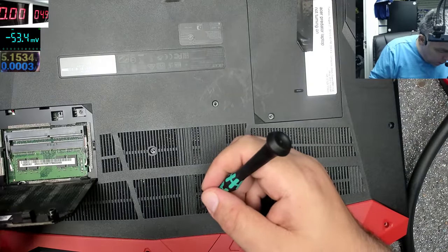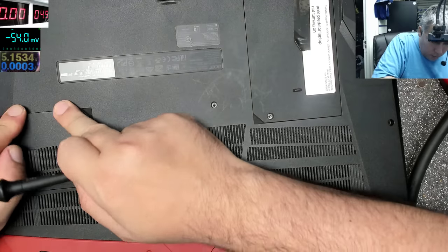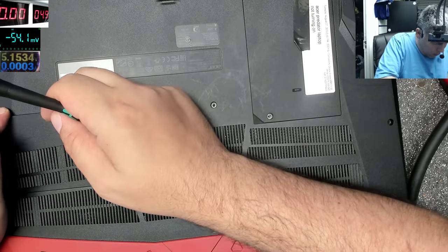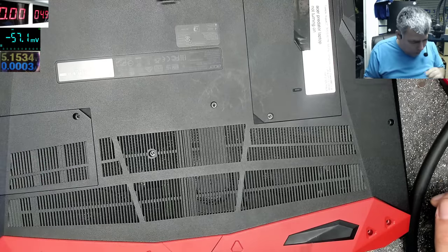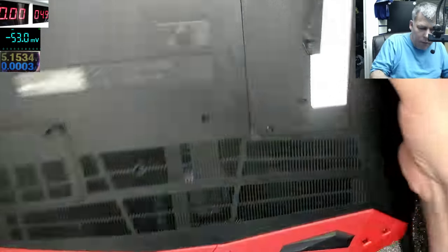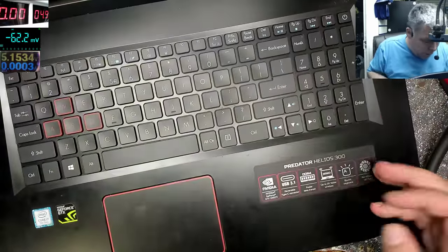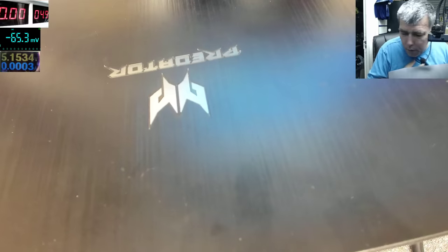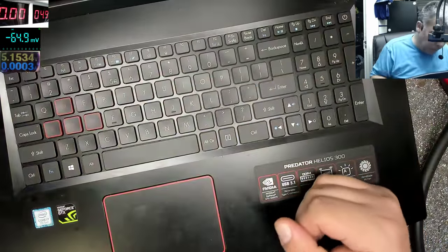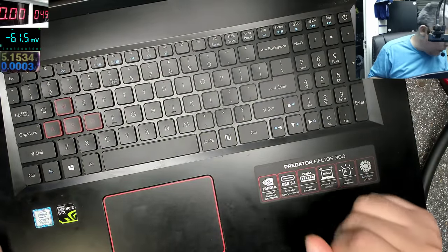Here is only the RAM memory. I ask myself if there are screws behind this rubber thing — maybe not. The keyboard is not coming out from here; it's not supposed to. Predator Helios 300 — that's the model.